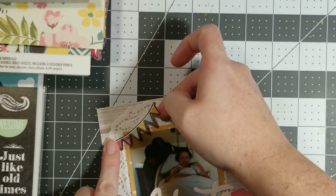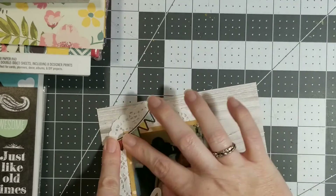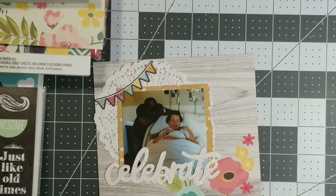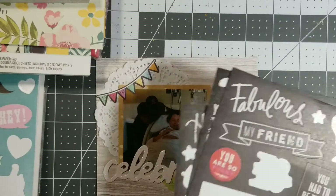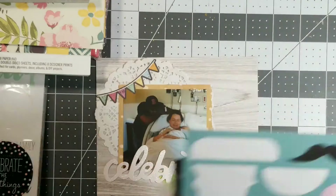I always struggle using banners. I don't know about you guys, but I tend to not know where to put them. Then I see them on other videos and I'm like, that looks so great!